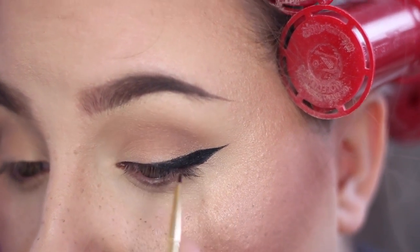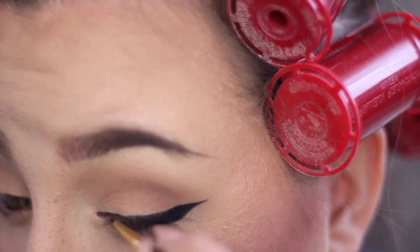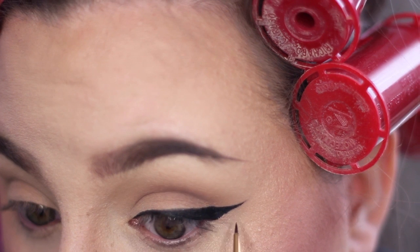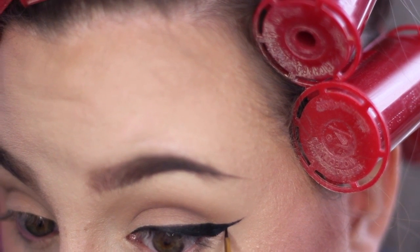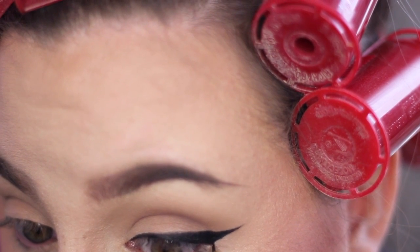Just trust in the fact that you know how to draw a straight line — you've been doing it your entire life when you write. You can do it on your face, and if you mess up there's always concealer. I take these tiny little lines on my eye until I get the wing shape that I like and fill the entire thing in.